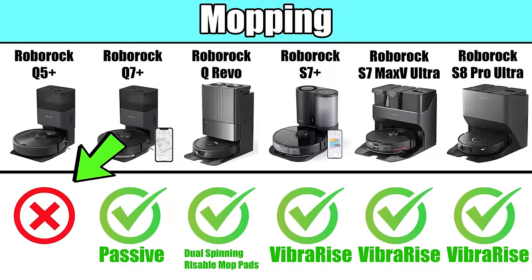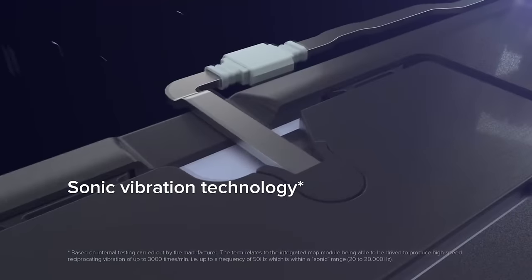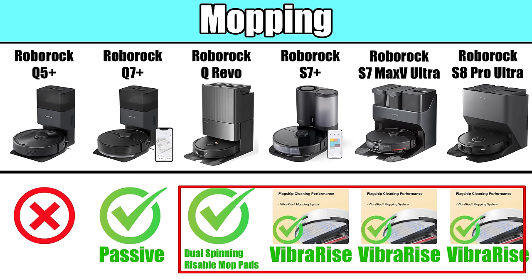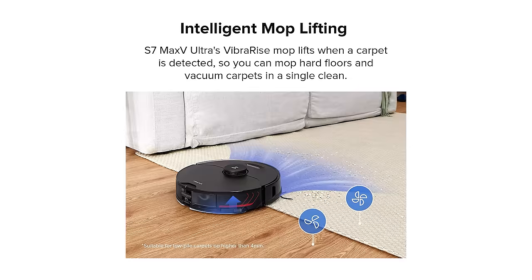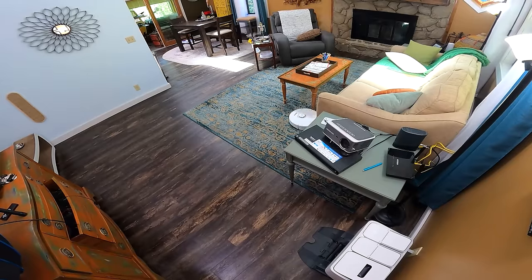Moving on to mopping, the Q5 is the only model in this new lineup that does not have a mop system. The Q7 has a passive mopping system where a pad is attached to the robot and it sort of drags it around as it cleans. The S7 and S8 series have a high-speed sonic mopping system that vibrates the pad to clean stains better, though the S8 has two places that vibrate compared to only one on the S7. The QRevo, S7, and S8 series also have one of the best mopping features in my opinion — this is where the robot lifts up its mopping pad when it recognizes carpet. This helps prevent both dampening the carpet and getting unnecessary dirt or debris on the mop pad, and I think it's a game changer because it allows the robot to vacuum and mop in the same run, virtually doubling its efficiency over competitors that don't have it.